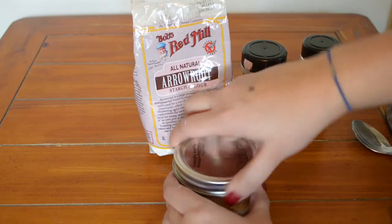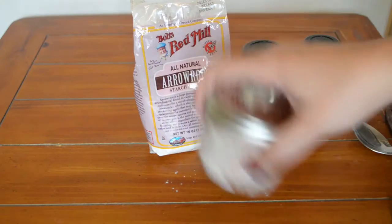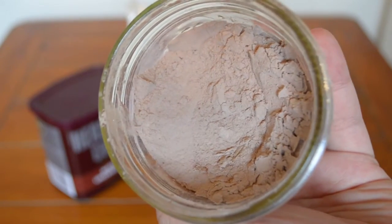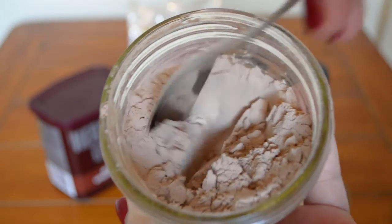Mix it all together — I find the easiest way is to put the lid on and shake it all together. When you're done, you're left with an awesome, perfectly personalized colored face powder. Use it like any other normal face powder. I buff it around in the lid and then put it on my face.